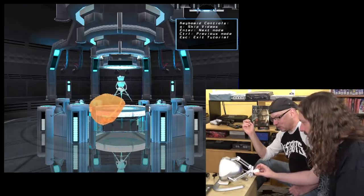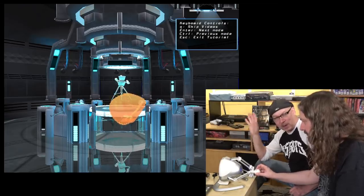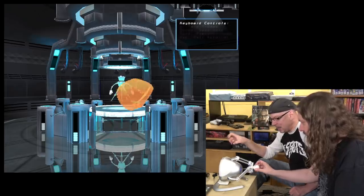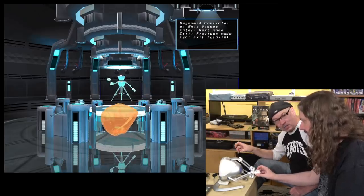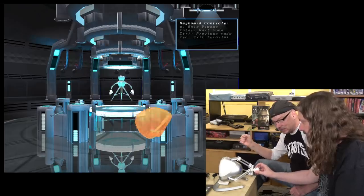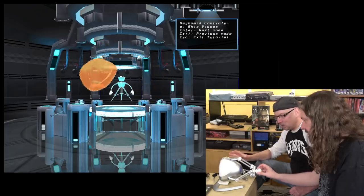Way back in the day I was on the beta program for the original Microsoft Force Feedback joystick, and that was impressive too, but it didn't have this kind of weight to it all the time. Things would come back, but it didn't really give this kind of feedback. This is so much more nuanced.